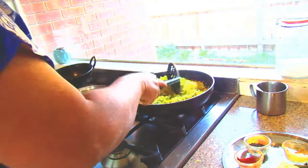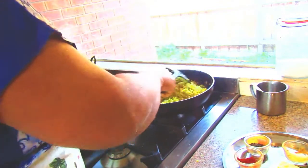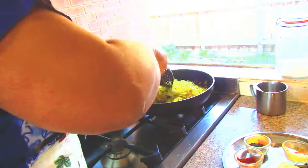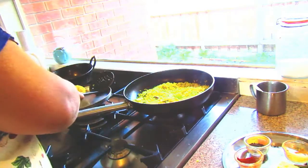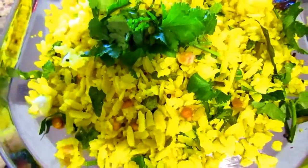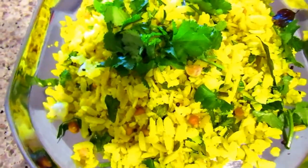You have to mix this one very well. Lemon poha is ready to serve and I am going to add some chopped coriander on top. My poha is ready to serve — this is a quick video of my lemon poha.